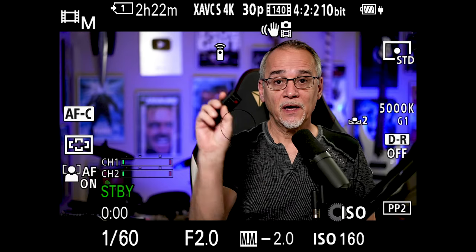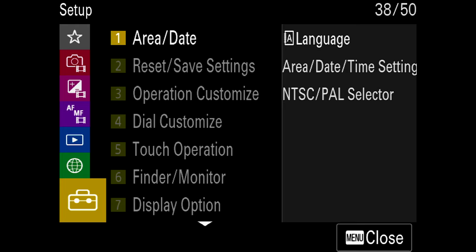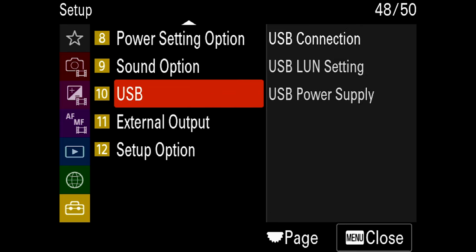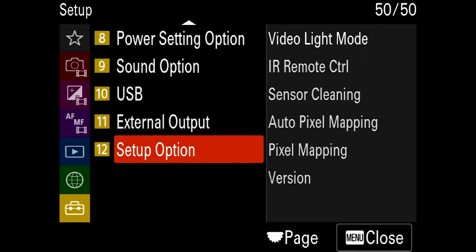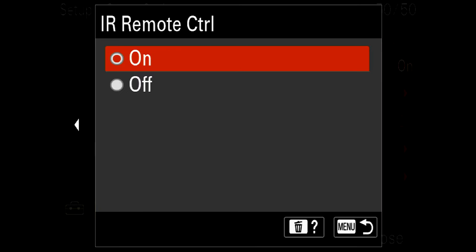Some people are getting confused about how to make this work on Sony cameras. You need to go into the menu system, down to the bottom toolbox, come over and way down you'll see the setup option. Pick that, then IR remote control — that has to be turned on. If you don't have that on, your remote won't work.